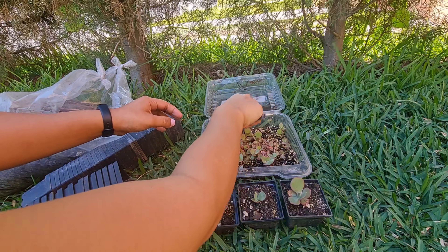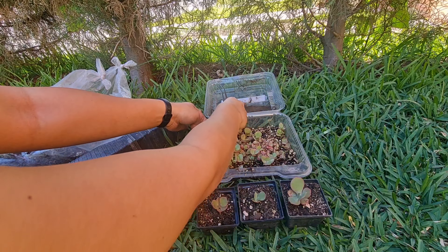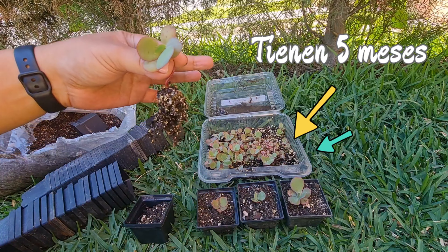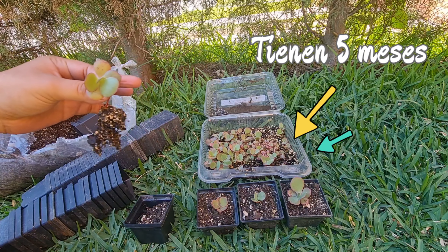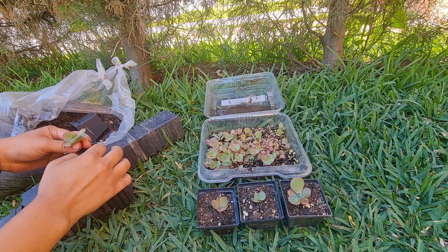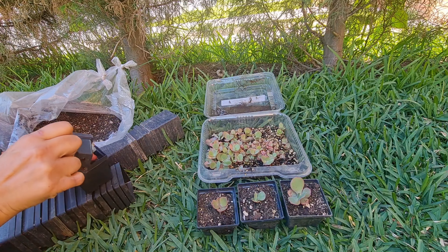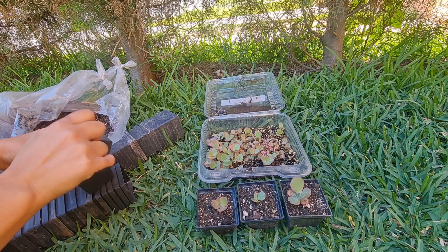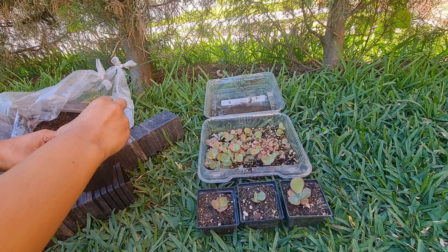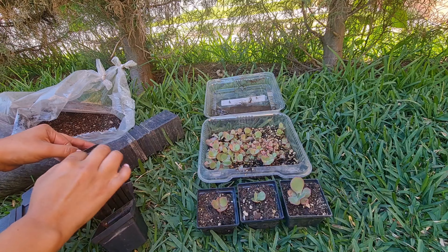Hace 5 meses que yo empecé con esta aventura, y 5 meses se han tardado en llegar a este tamaño. A partir de este punto siento que el crecimiento va a ser un poco más rápido, porque miren toda esa raíz que la planta ya está desarrollando. Trasplantarlas individualmente va a ser algo muy positivo porque van a tener más espacio, su propio espacio. Pero también déjenme comentarles que hay algunas que están demasiado chiquititas, están tan minis aún.